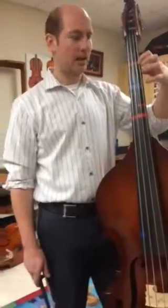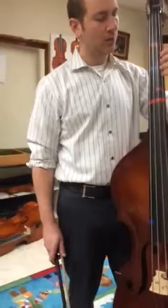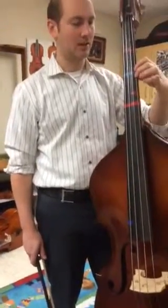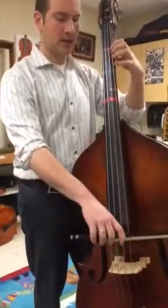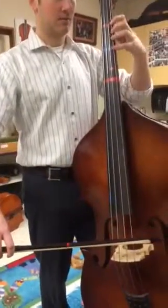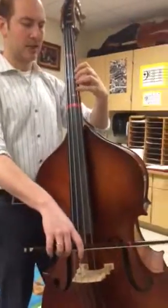If we put 1 on A, and instead of putting a 4 on B, we could put a second finger on B. That makes C natural right there. So the three notes are A, B in second position, and C.